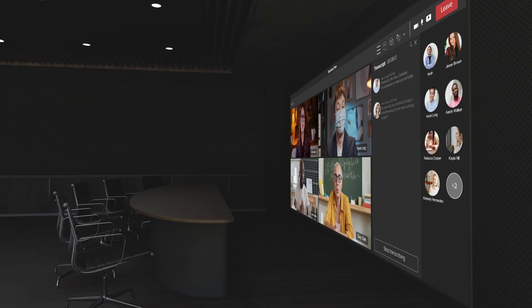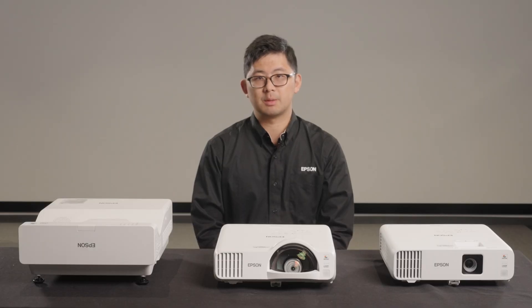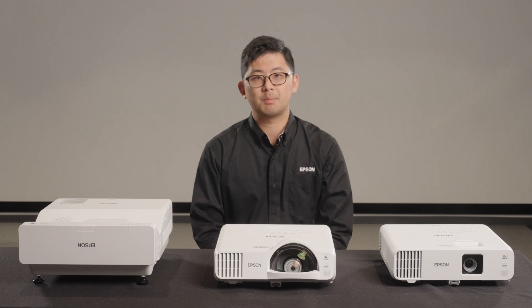In hybrid meeting room settings, having a larger display size and flexible aspect ratio allows visibility of all relevant information, including the shared images, the participant faces, the chat messages, etc.